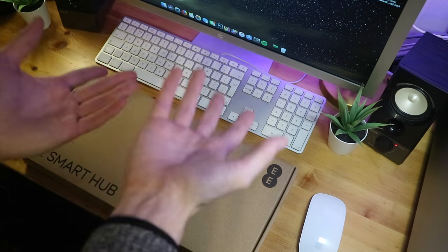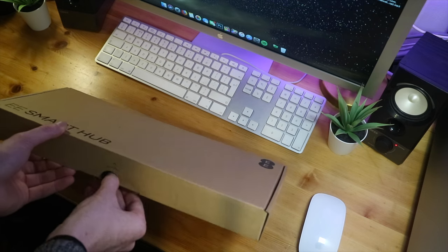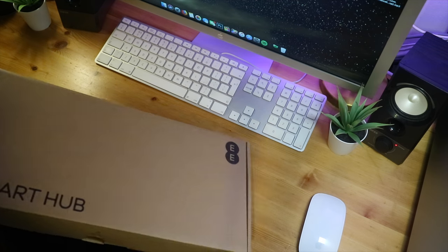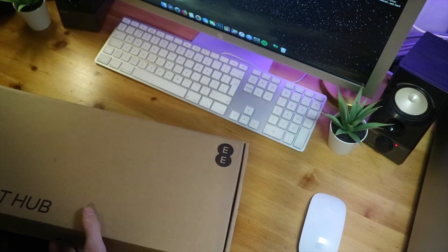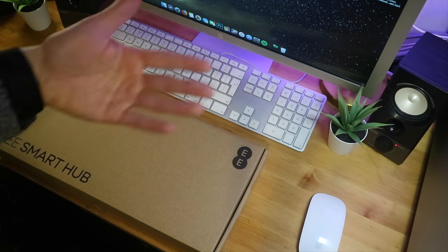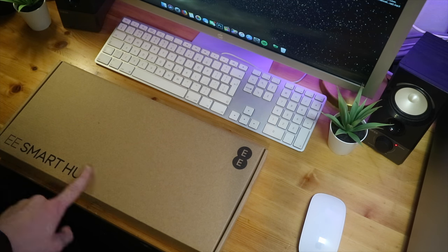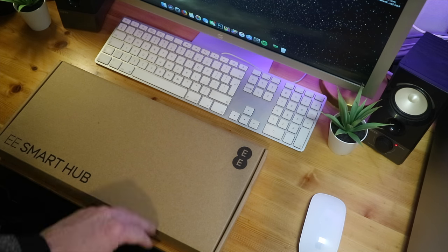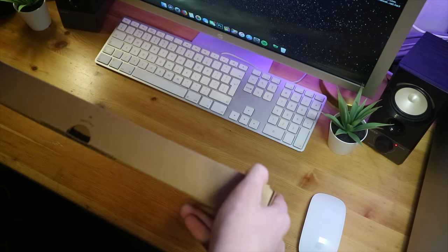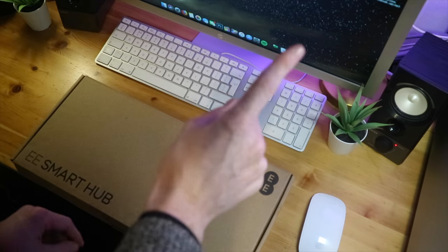So let's open the box. By the way, this is just how it comes — it just comes with a slip around it in the mail. They've gone sort of eco-friendly, so to speak: it's just black biodegradable ink on recycled cardboard. Props to EE for saving the polar bears.